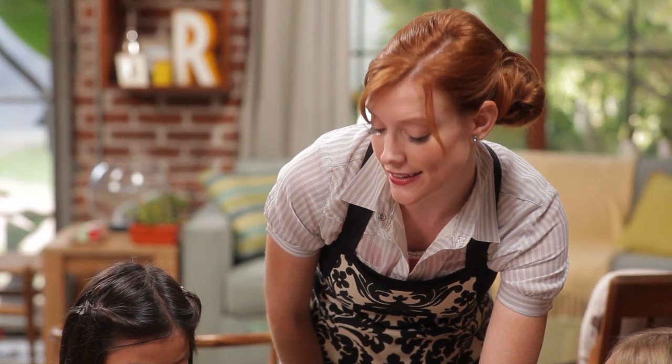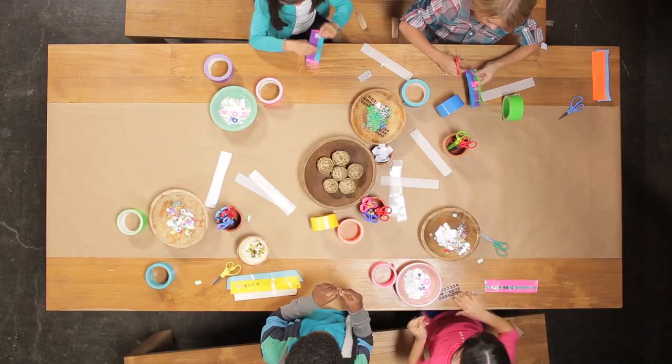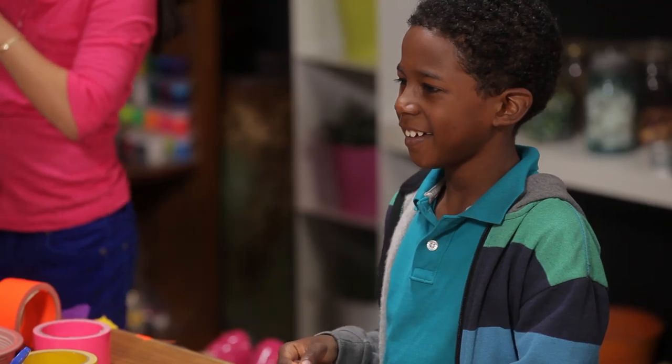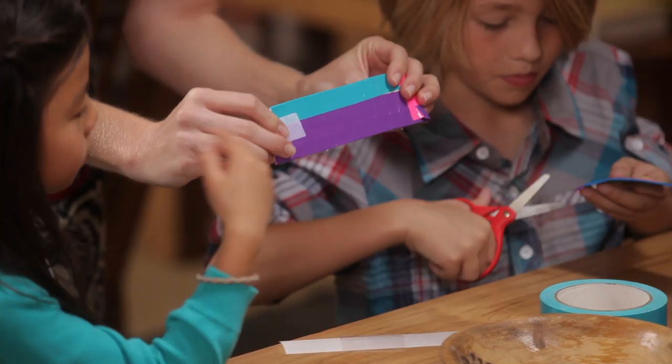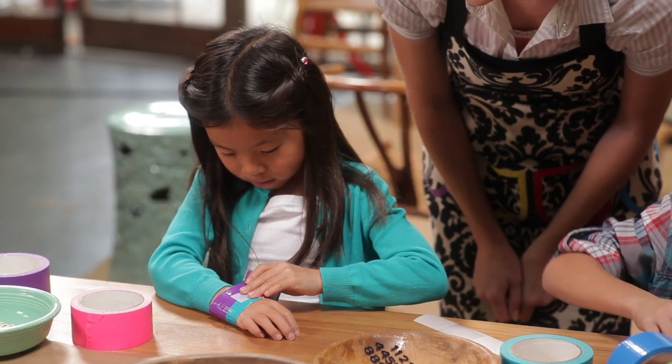So now you're going to put your clear packing tape over your safe adult's number and press it down so that it makes the number stick. So put some sticky velcro on this side, and then the other part of the velcro is on the other side. Do you want to try and put on your cuff? Remember, your safe adult's phone number goes on the inside.